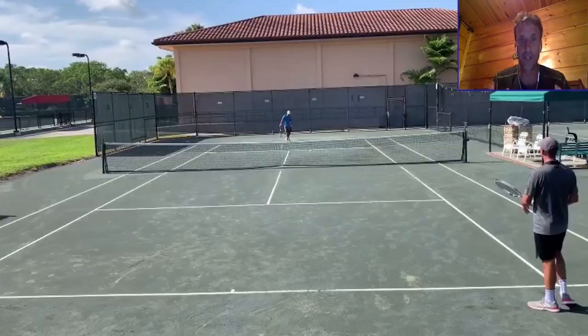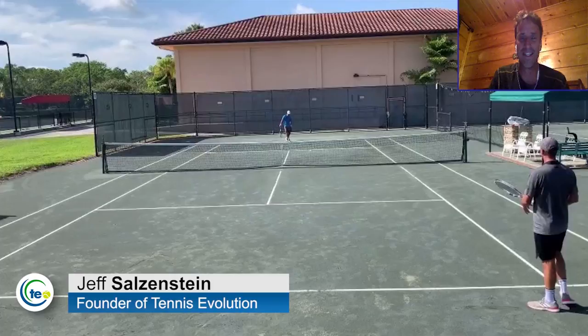Are you interested in completely up-leveling your game and learning how to transition to the net and win points? I'm going to show you how you can transition to the net in an easier, more effective way. My name is Jeff Salzenstein. I'm the founder of Tennis Evolution, one of the leading online tennis instruction websites in the world.